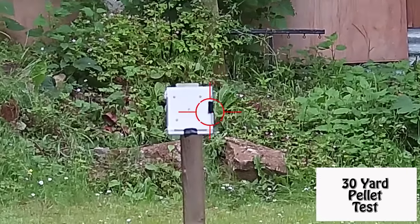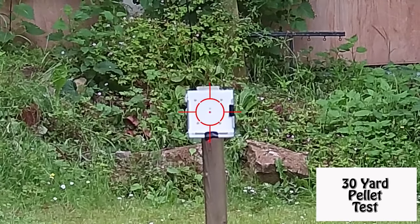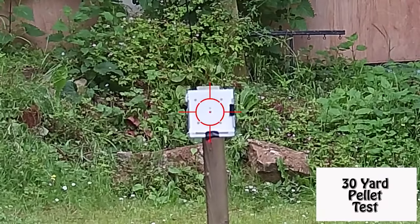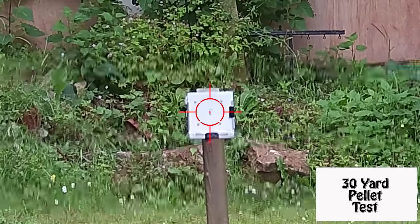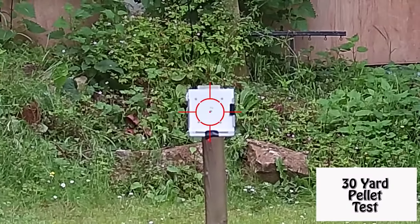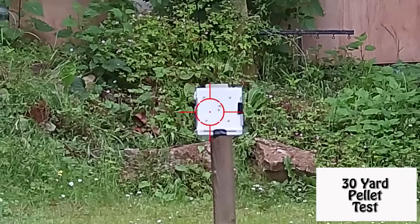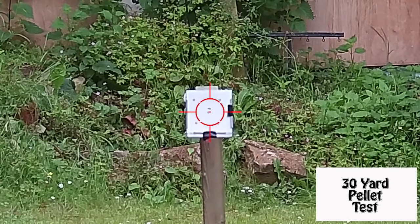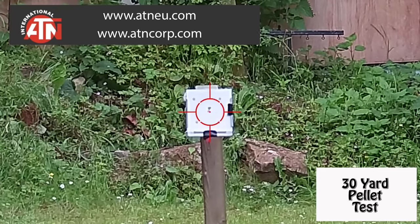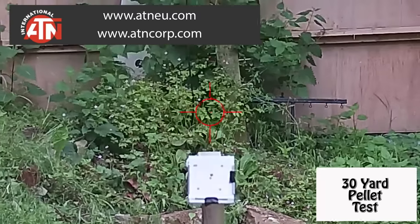I wanted to find the best pellet for the Pulsar, so I shot five groups at 30 yards, or 27.4 metres. Each group was five shots: AA Fields, Daystate Sovereigns, Hollow Points, JSB Exacts and Bisleys — shooting at a quarter inch dot. I'm using the ATN X-Sight 2 HD to capture my footage — it's by far the easiest way for me to show you exactly what I can see and what I'm doing.